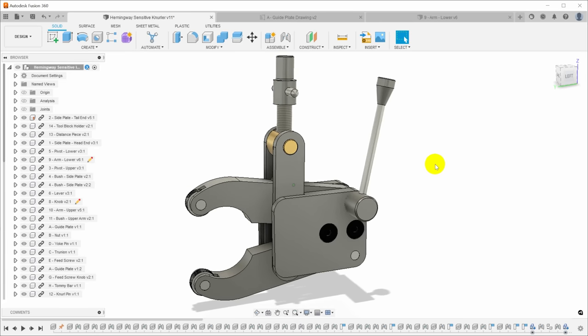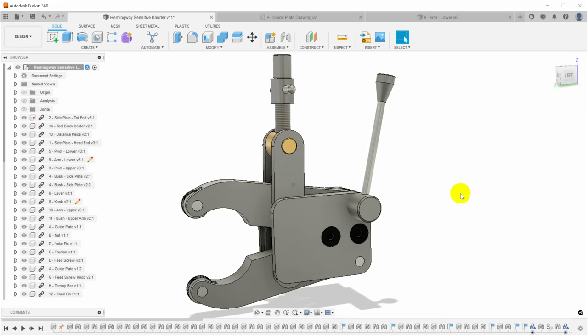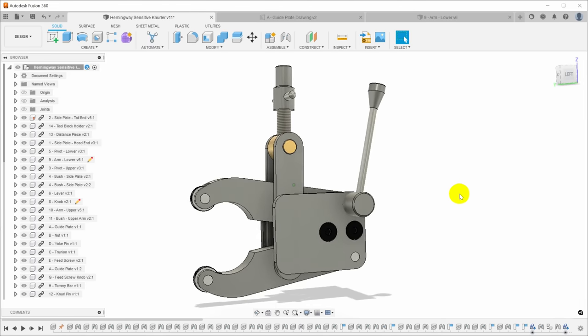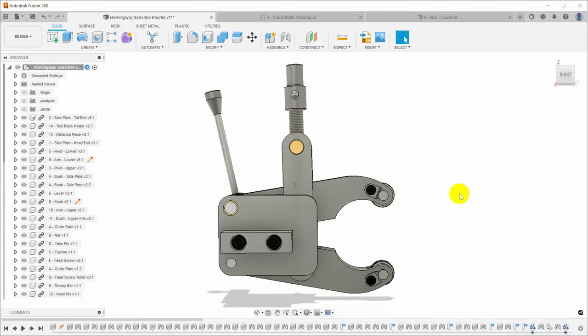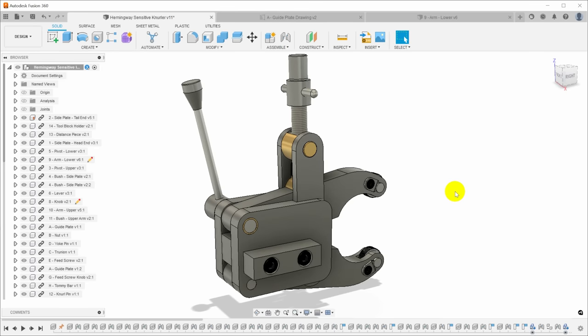I almost just went and programmed this thing up to CNC these parts instead, but decided I really would like to do this as a manual machining project the way it was intended. I've never done one of these kits and I wanted to have that experience. I thought it would be fun.